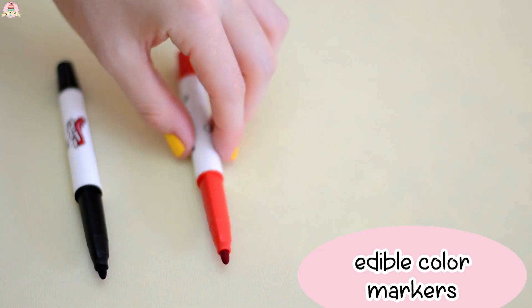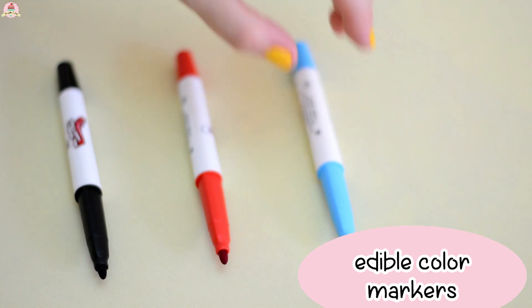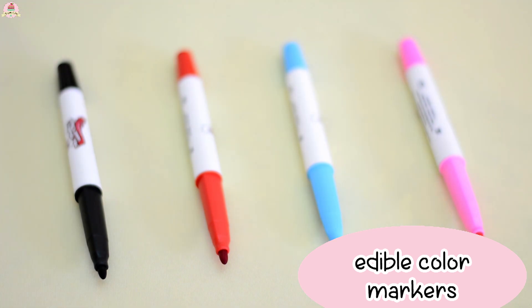Since I'm going to decorate these like emojis, you're going to need edible color markers. You can buy these at bakery stores — you need black, red, blue, and pink. Or if you can't find them at bakery stores, you can actually decorate them using food coloring and a small paint brush.